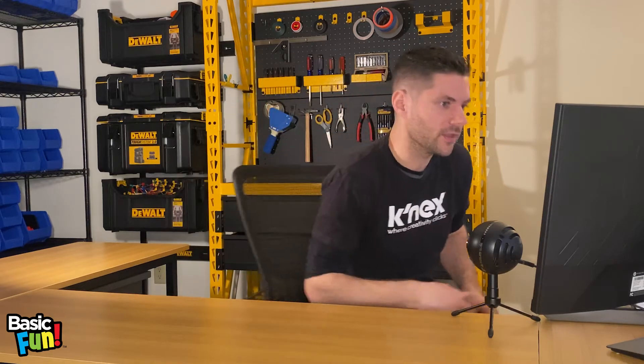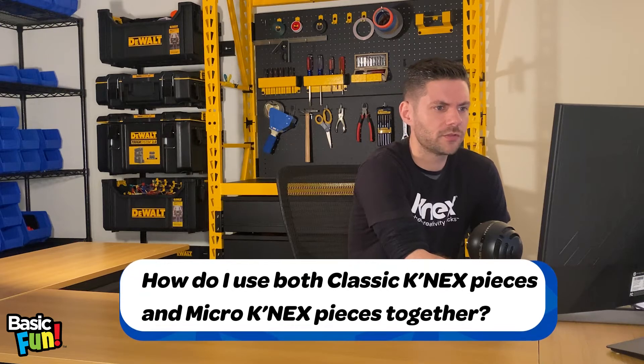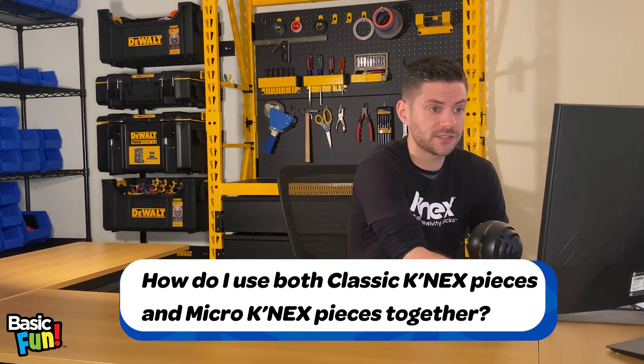Let's get right into it. Our first question is: how do I use both classic Connex and micro Connex together?